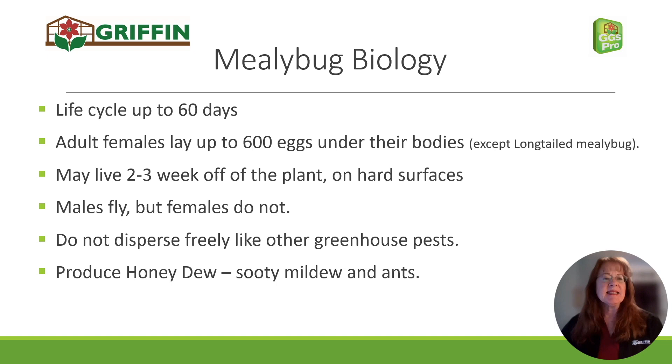Mealybugs have a long life cycle, up to about 60 days. The adult females lay a large number of eggs, usually under their bodies. I'll note that the long-tailed mealybug has live young — they don't lay eggs at all.